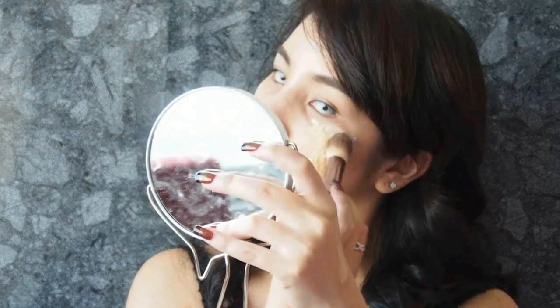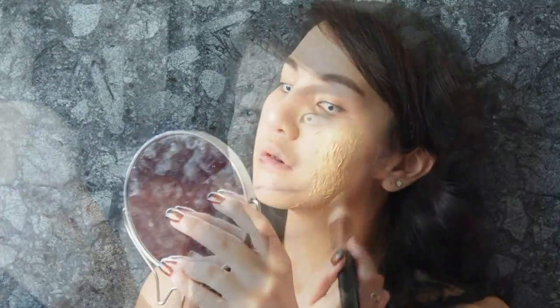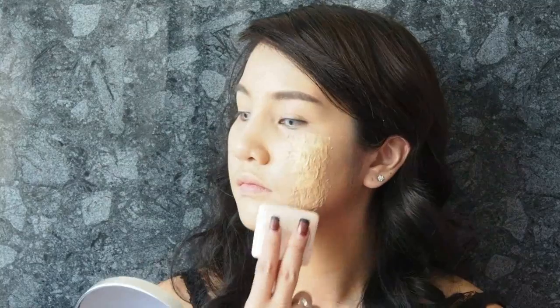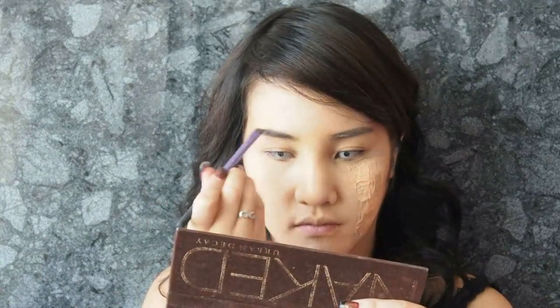Apply foundation all over the face. You're gonna notice the texture difference, but it's okay — apply the foundation thicker than you normally would. Don't forget to apply to the neck area as well. Then use pressed powder to press gently onto your face. Fill in your brows thicker than you normally would, and just wait for the fake skin to dry.